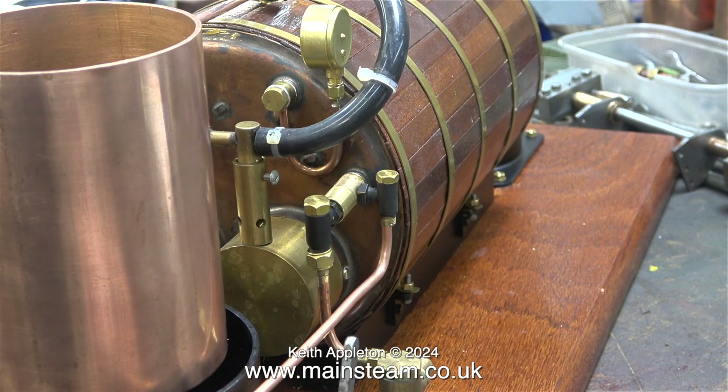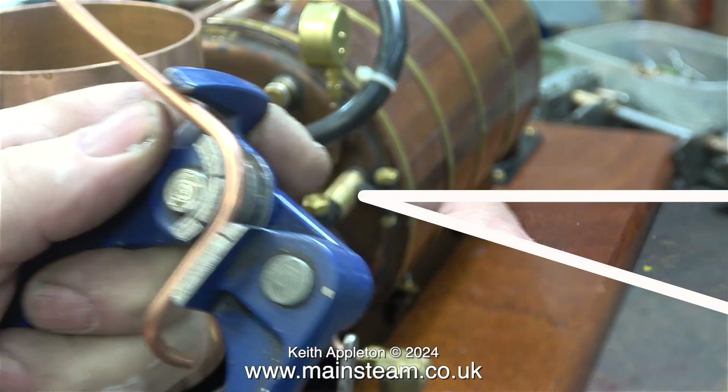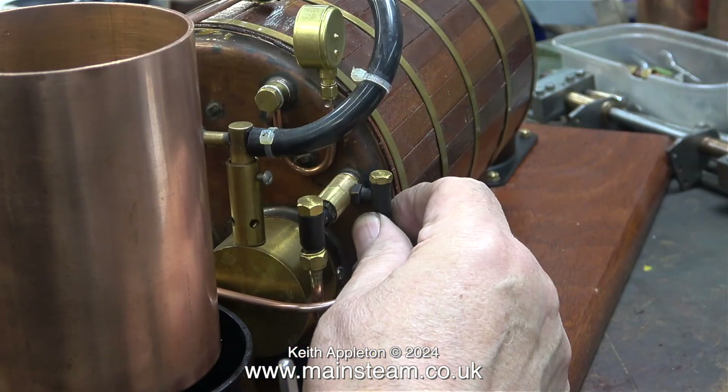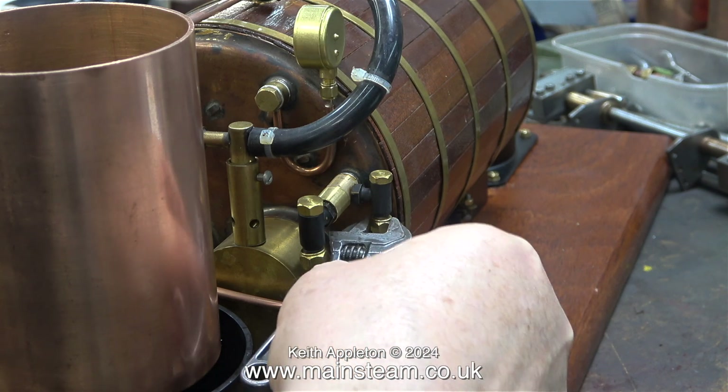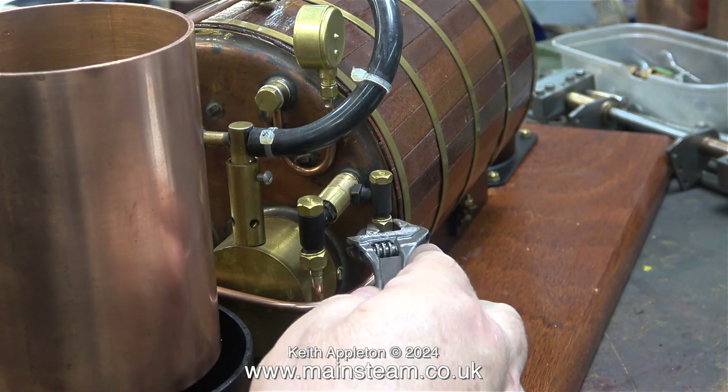So what I'm doing here is dicing with death by using one that was problematic on the Titch installation. Now it's time to pipe the other injector to the check valve on the small turret sticking out of the boiler. When I'm bending piping, I bend it gently by hand first so I know where I need to bend it, then I use a pipe bender to get the curve a little bit more uniform. To save time in this video, I haven't shown the silver soldering or cleaning up operation.